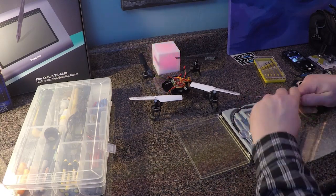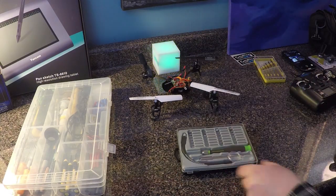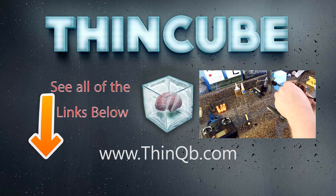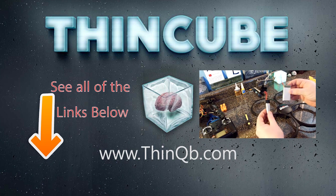I also wanted to show you this tool kit I purchased to fix my quad — it has 27 different tips ranging from Phillips and flathead to hex and Torx. I got it on Amazon as well and it was under $10. I included the link below. If this video helped you out, hit the like button, subscribe, and thanks for watching Drone Tube, a partner channel to Thin Cube.